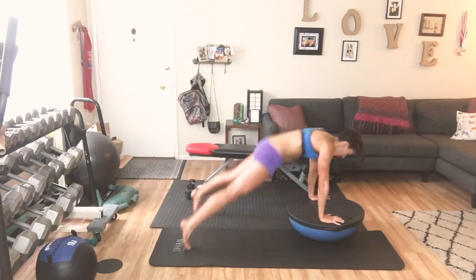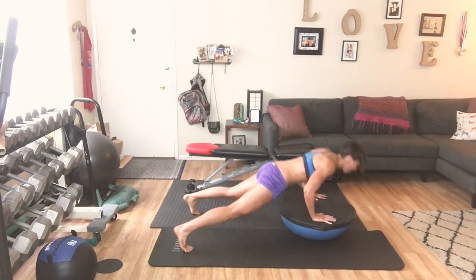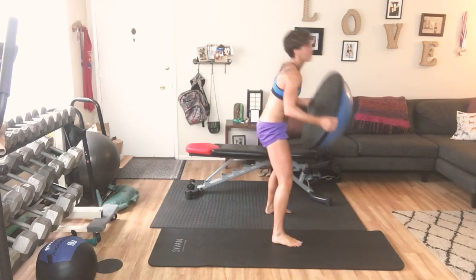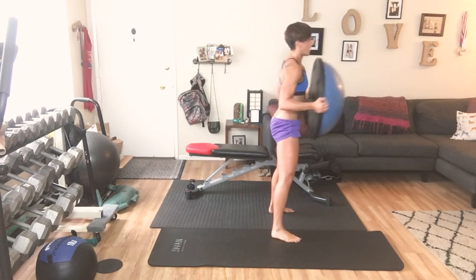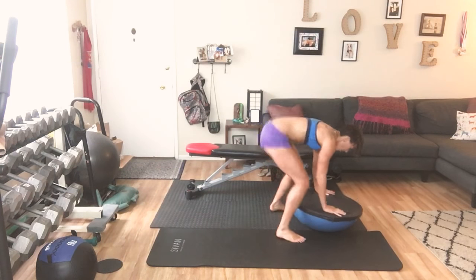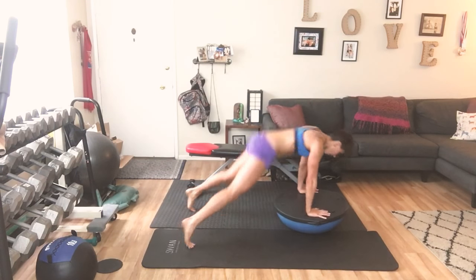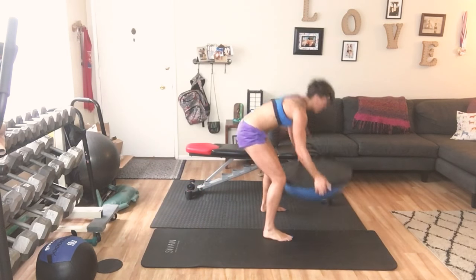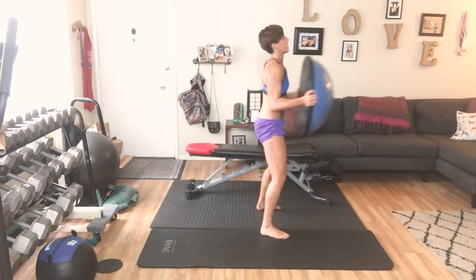Here we go — ready? Down, jump, push up, jump in, push out — one. We go for 10: 2 — strong core — 3, 4, 5, 6 — come on — 7, push down, 8, push down, 9 — hop in — one more.